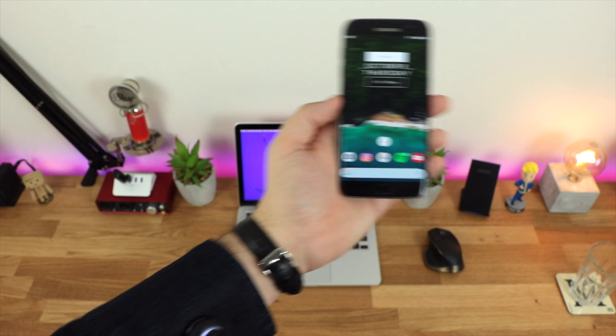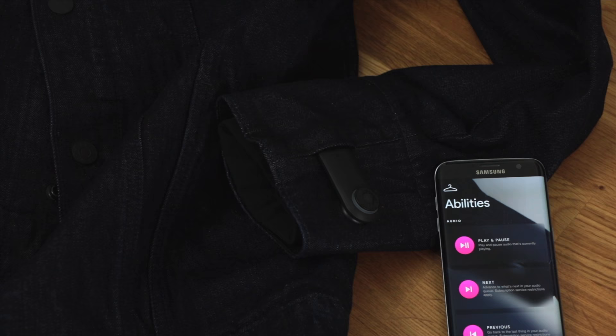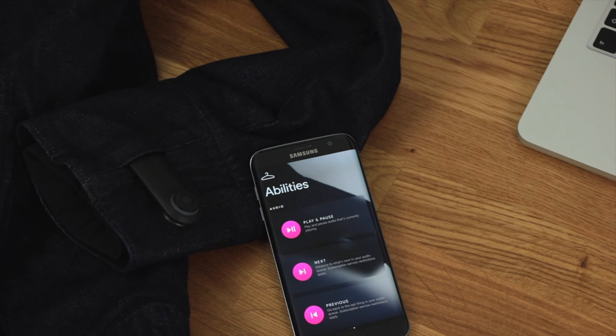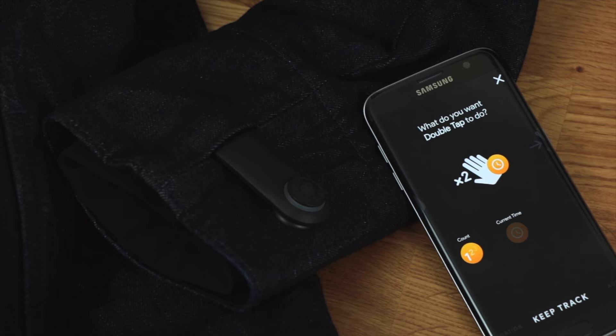You can also have it tell you the time, which is really handy in a pinch. I may do a follow-up video in a month or two once I've got a better grip on notifications, as I wasn't able to test that as thoroughly as I'd like. At the moment you do get a light notification and slight haptic feedback when you get an email, a phone call, or a text message, and you can also set specific contacts for special alerts.